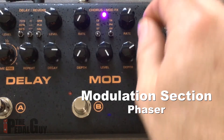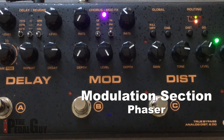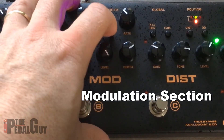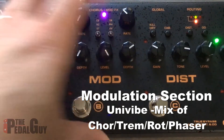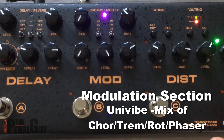We can then move down to the phaser. This is really great if you're into the Pink Floyd sounds — turn on the overdrive a little bit. And then we have the univibe, which is an effect that's a mix of chorus, tremolo, rotary, and phaser. It's a hodgepodge — you can do the dreamy Floyd sounds if you want, and it also sounds really good without the overdrive.